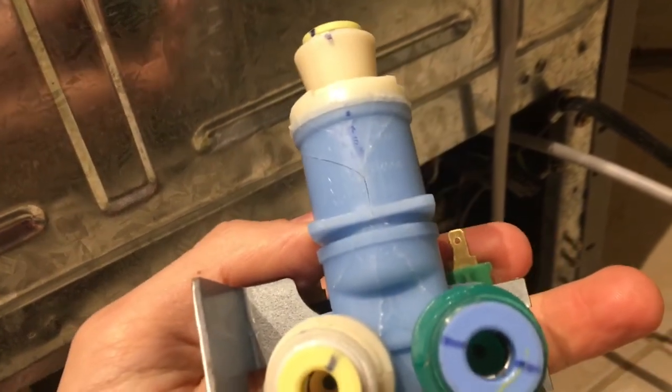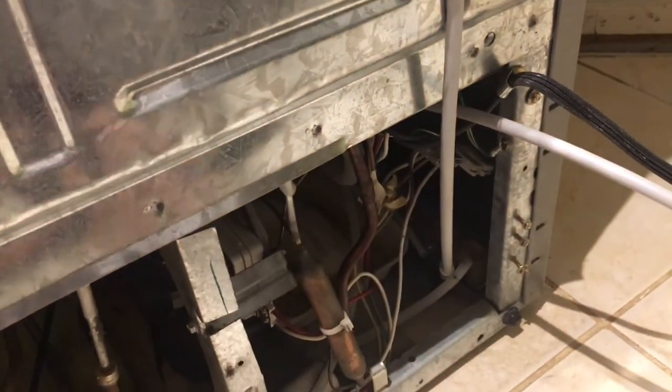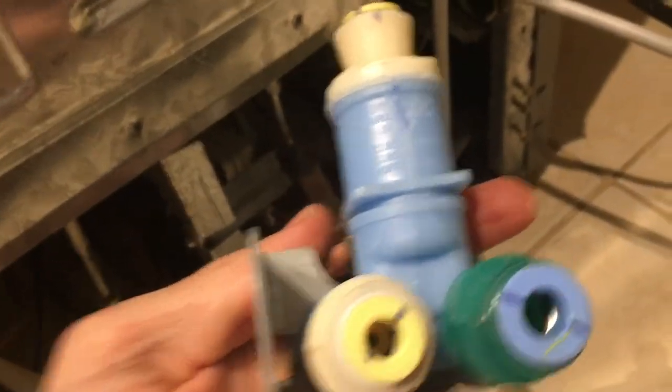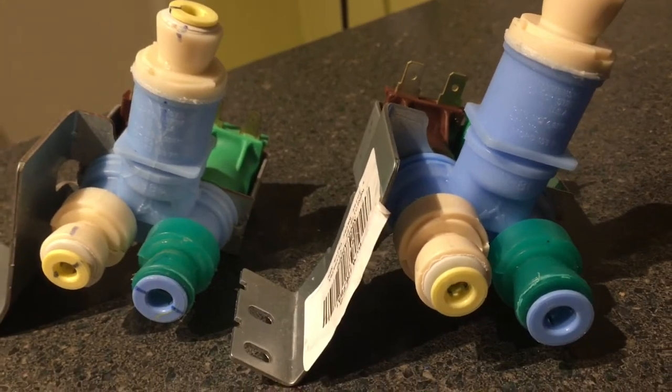Any time you tried to hook the water up, water would just pour everywhere. So I found a direct replacement on Amazon, and we're going to go ahead and put this in since we know what the problem was — I'll show you all what I did.